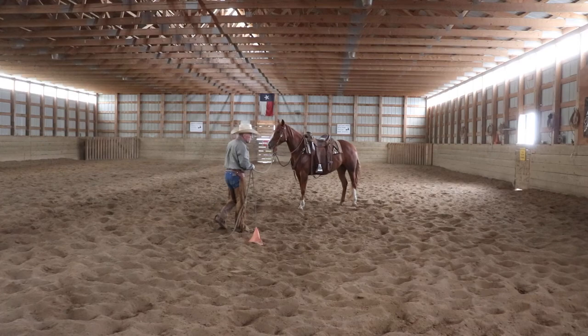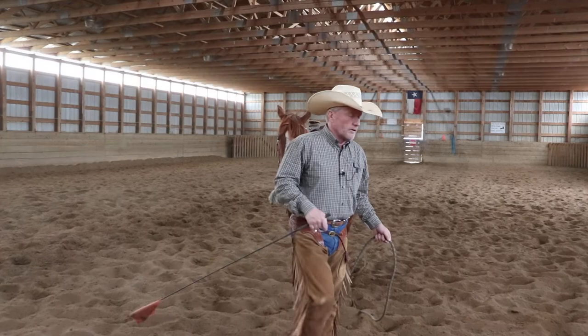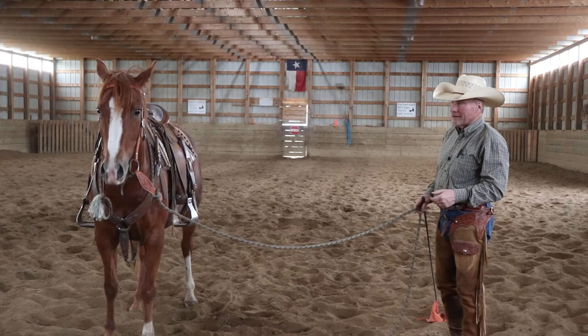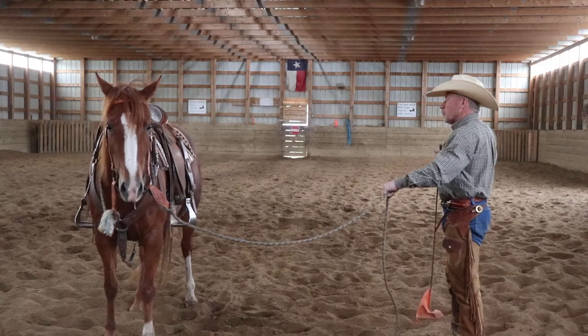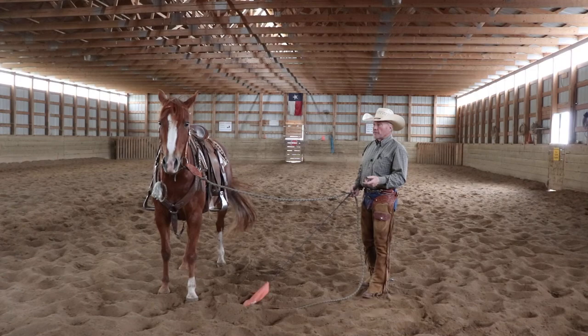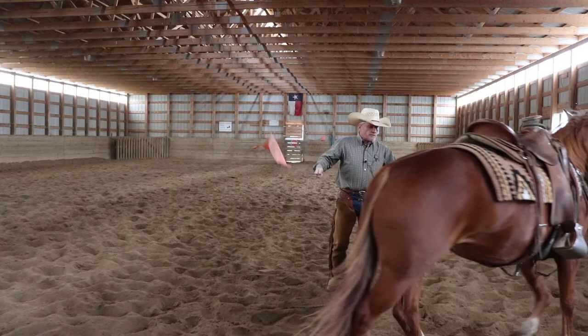That little deal where she's breaking across there and humping up a little bit might scare somebody, or catch them by surprise and they might fall off — and that would scare the horse more often than not. If a person gets bucked off, that horse might build on it, figuring a little humping around can get rid of you. The act of someone getting bucked off can also be a pretty bad experience for the horse. So it makes sense to me — if I've got tools in my toolbox — to say: if you're feeling a little tight and bothered, let's get it out of your system before I get on you.